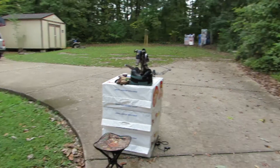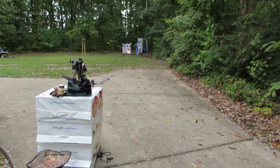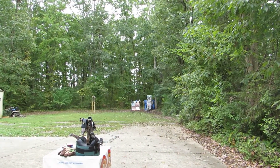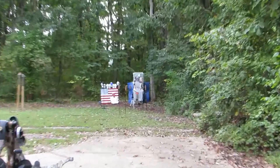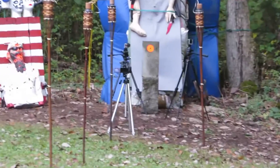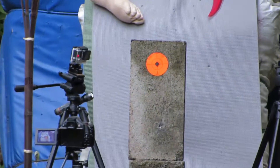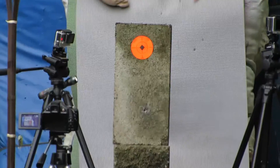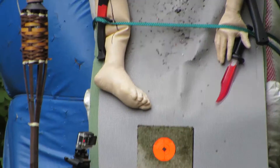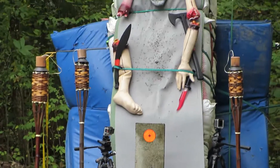Excalibur Matrix Bulldog shooting 30 yards into a cinder block with a 415 green carbon bolt. I got that three-inch spotting sticker on it right there. Let's see if I can get this puppy locked down good — pick it up a little bit and you'll see the impact.